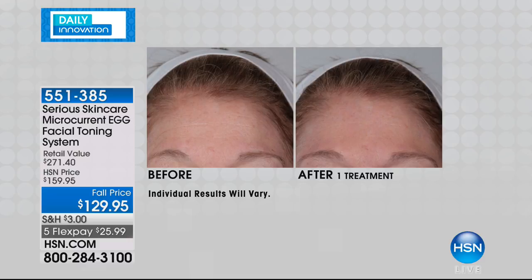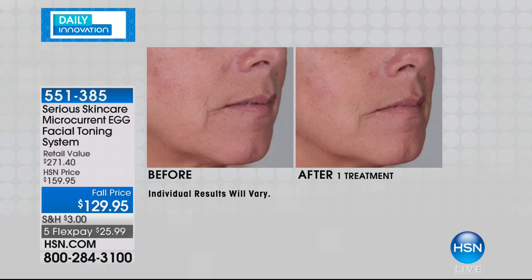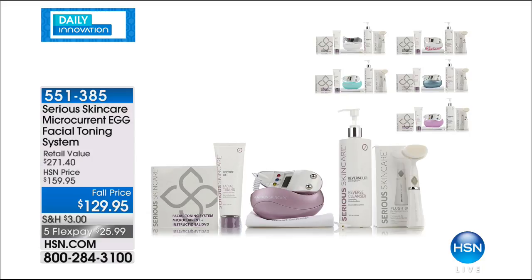Look at that — the horizontal lines she had in the before appear to be entirely invisible in the after. You're treating this from within instead of from a topical. Look at her line from the nose leading down to the mouth and that larger puppet line on the side — in the before you can see it, but in the after, the line from the nose to her mouth is so much more visibly diminished. We're now down to three great colors: white, aqua, and lavender, and they are going fast. This is an innovation for our specialty month, celebrating Serious Skin Care.